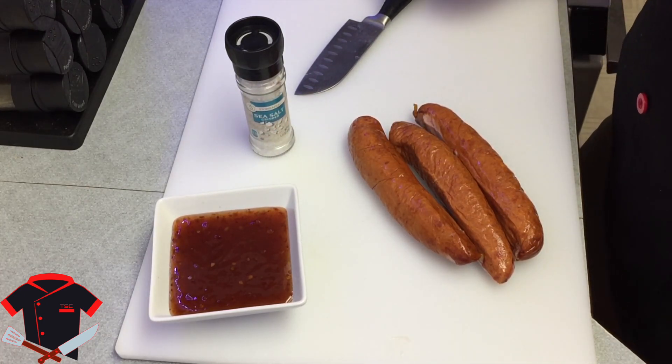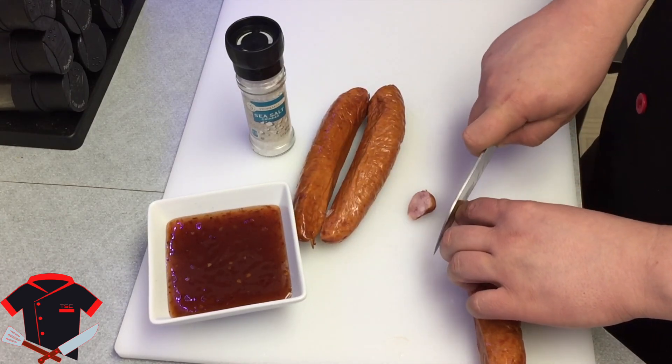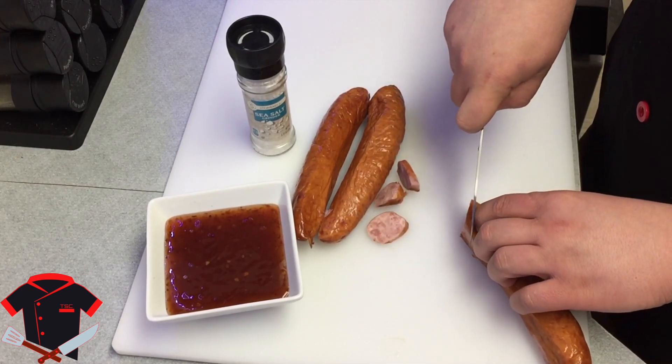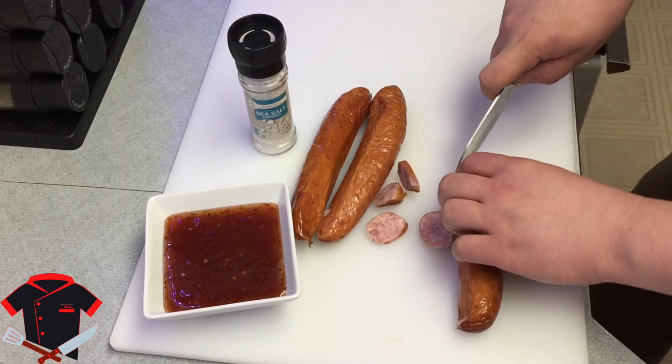And what do I mean by the bias? Let me show you here. So you just cut it at an angle — you keep cutting it at an angle. You're not cutting straight down through, you're cutting it at an angle.